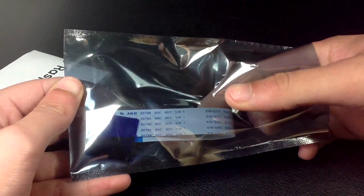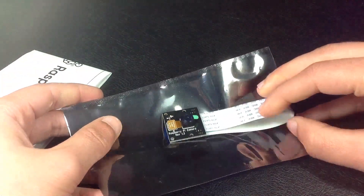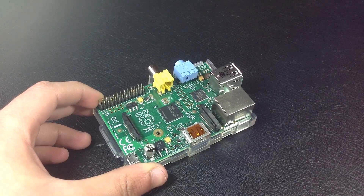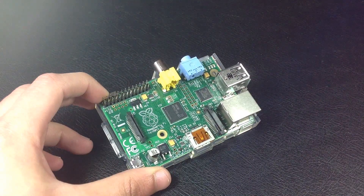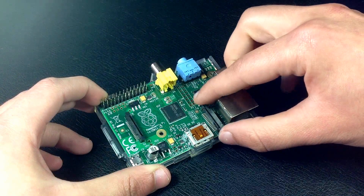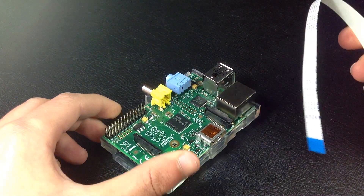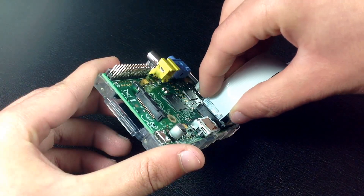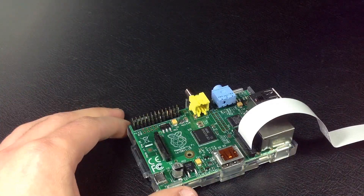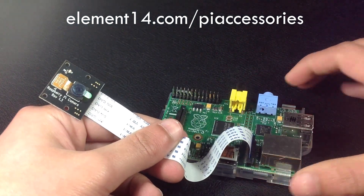The last product is a Pi camera. The Raspberry Pi comes with 2 CSI connectors — one for an LCD, and this one is for the camera. Pull up the connector and insert the camera pins like that, then pull down the connector. For more information about this camera, go to element14.com/pi-accessories.